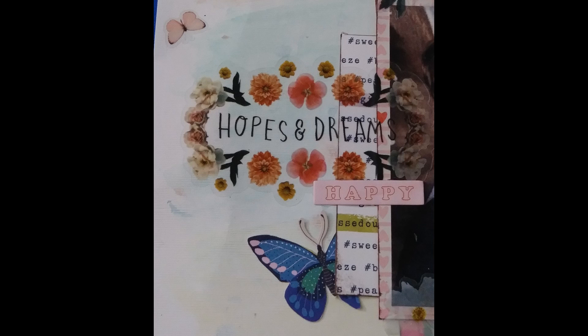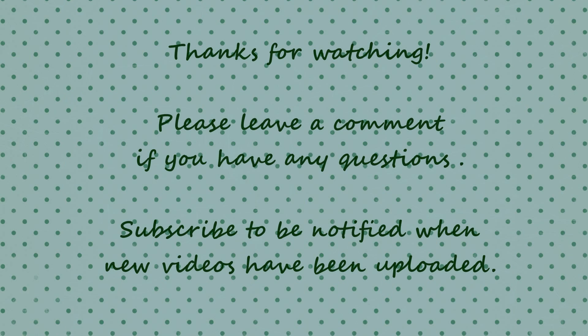Anyway, so that pretty much completes my layout. When I have more done, I'll be back with those. Thanks for watching, guys. Bye.